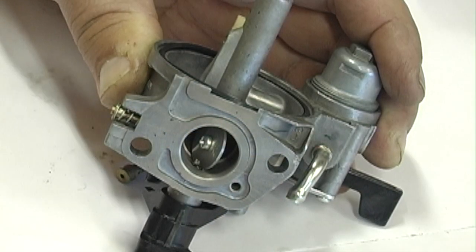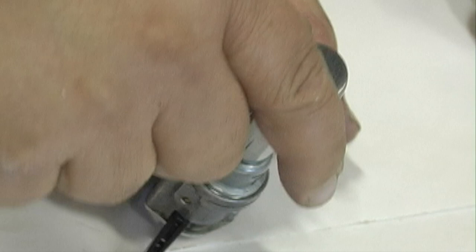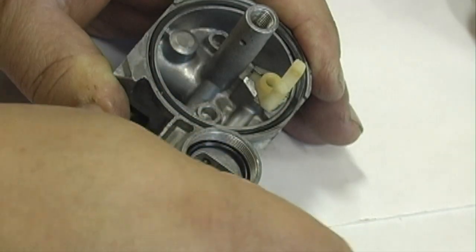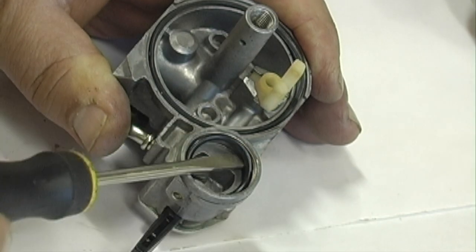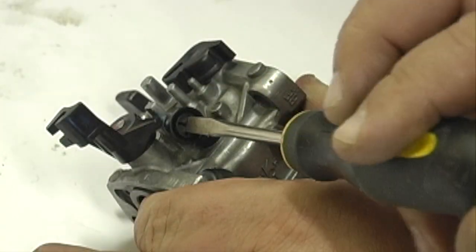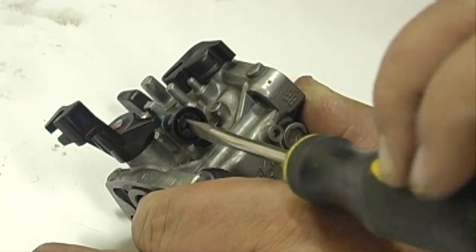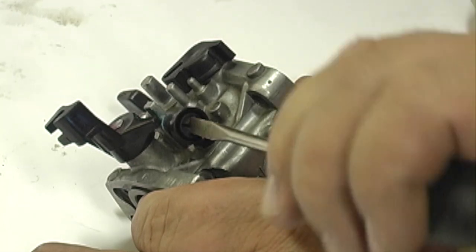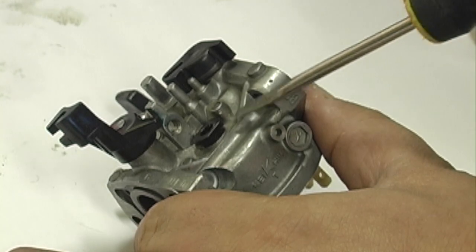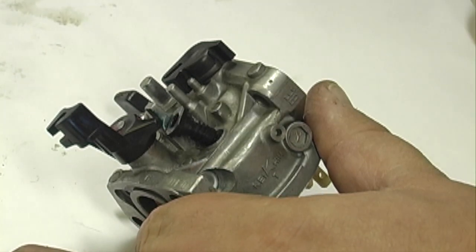Remove the pilot screw and spring. Remove the sediment bowl and o-ring. Remove the throttle stop screw. Carefully pry up the pilot jet. There is an o-ring on the end of the pilot jet — make sure that it is there.